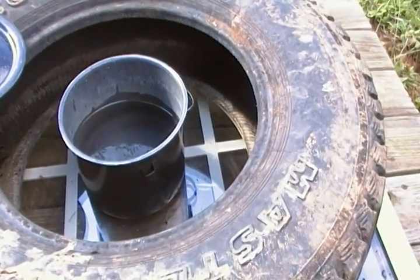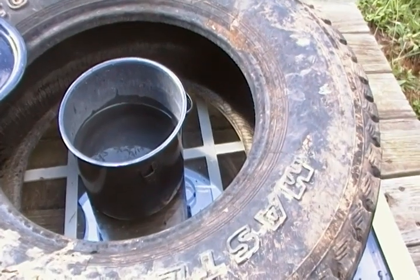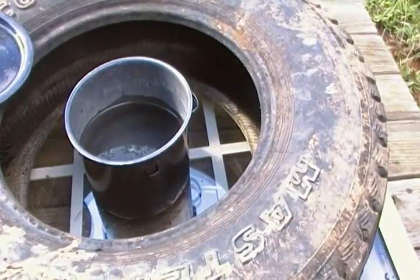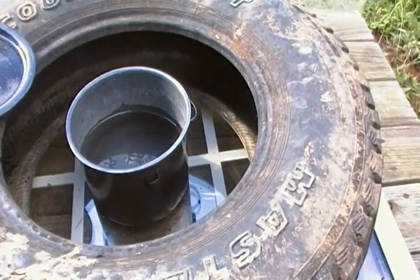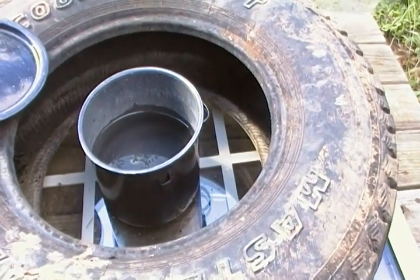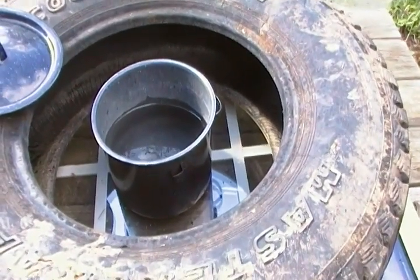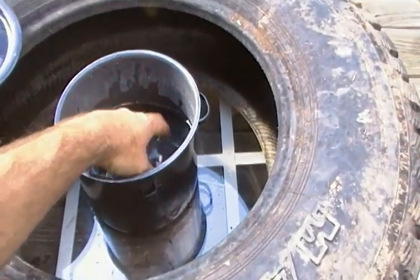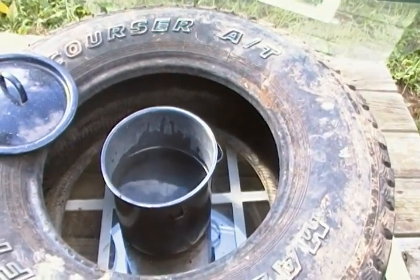I didn't get the tire for free — I bought it — but you can definitely get tires for free and get a piece of glass and you're in business. In a worst-case situation, even if you're traveling overseas, you can always find a tire and some glass. It's just a neat little idea — prepping without much money. If you had a bunch of these, you could definitely wash dishes, do a little cooking, and keep clean in a raw situation. Thanks for watching.